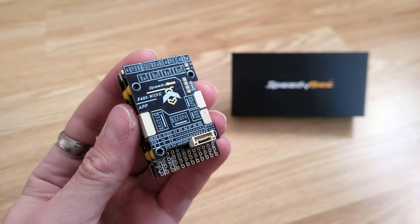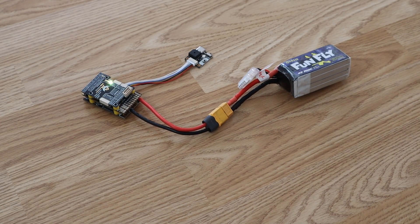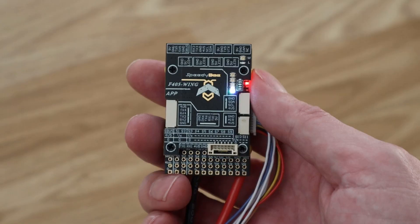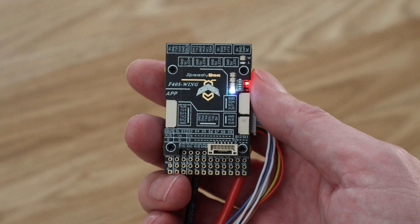At this point the controller might seem fairly ordinary, but it does have a few unique features. First, those flashy LEDs seen when connecting USB aren't just decoration — they're part of a built-in battery voltage checker, with each LED representing a different power level, letting you glance at charge status when plugging in a battery. In practice, though, the flight controller is often hidden inside the aircraft where it can't easily be seen.